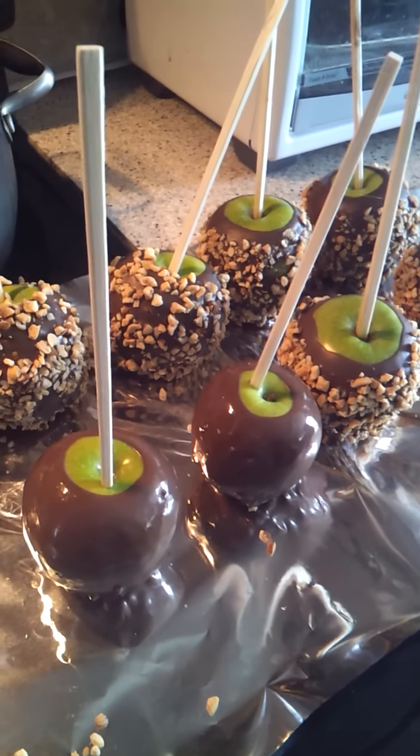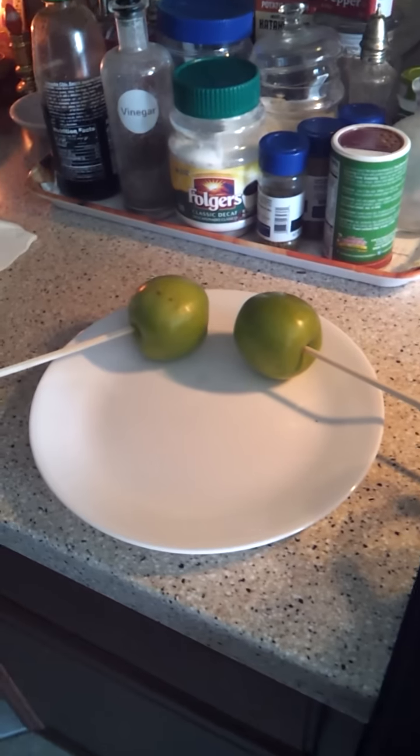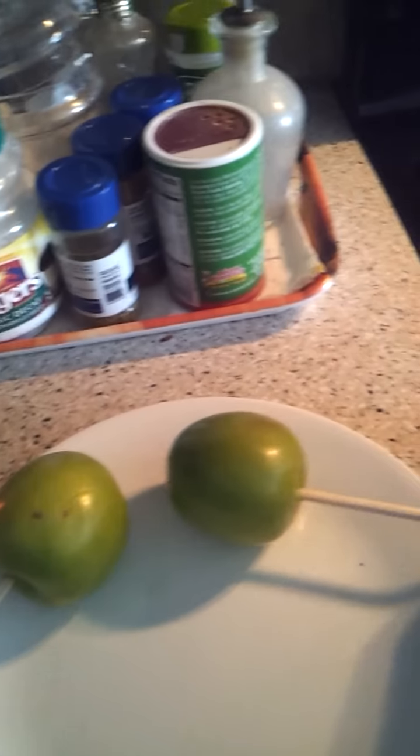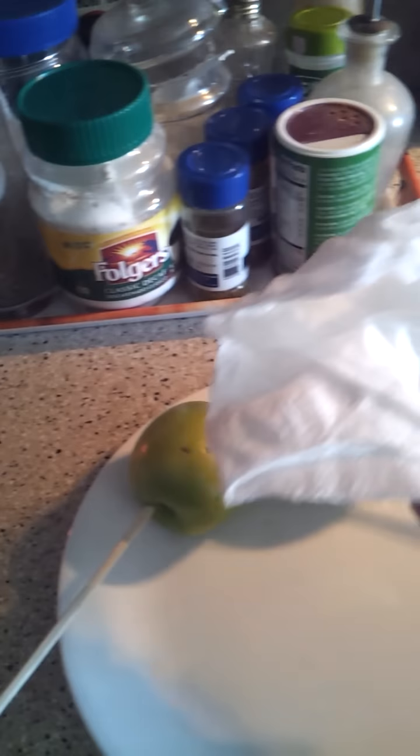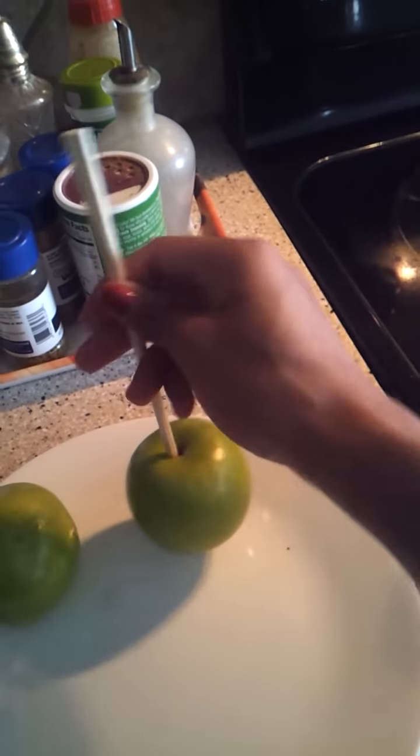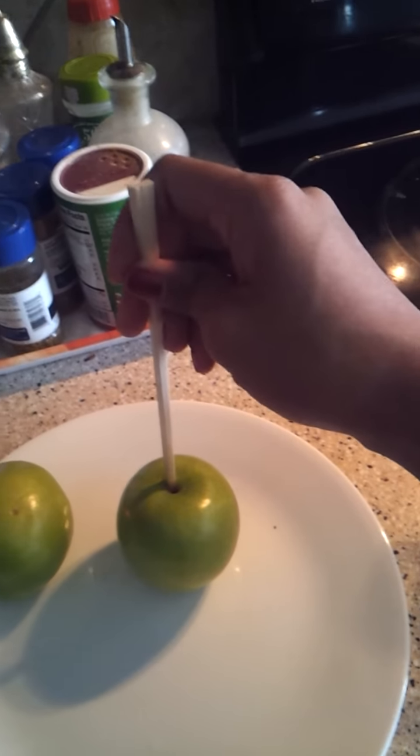How to make chocolate covered apples. First you wash the apples and then you wipe them down with a napkin. Then you stab them with something that will hold it.